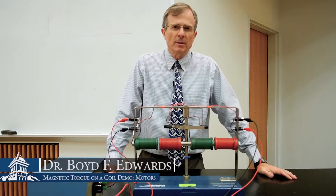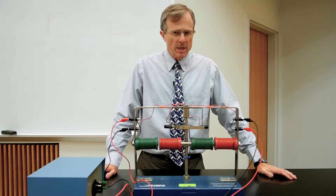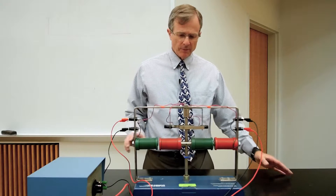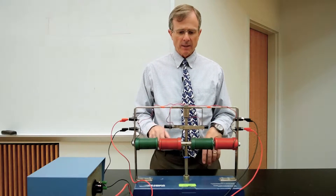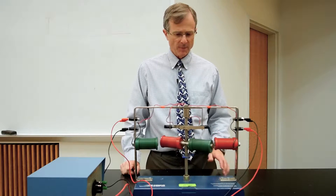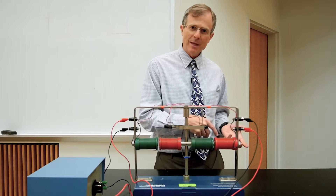This is a simple demonstration of a motor. What a motor does is it takes electricity delivered to some electromagnets and converts it into rotational motion. So we're converting electrical energy into mechanical energy.